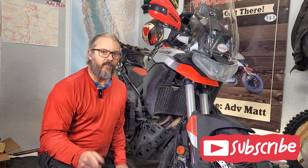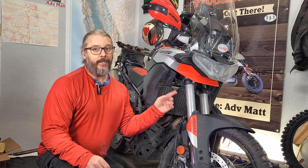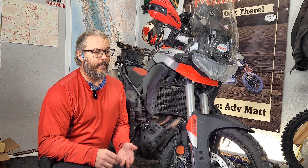Welcome to my channel. I want to start off by saying thanks to all of you that left comments on what you'd like to see or what your recommendations are regarding what I should do with the forks on the upgrade.